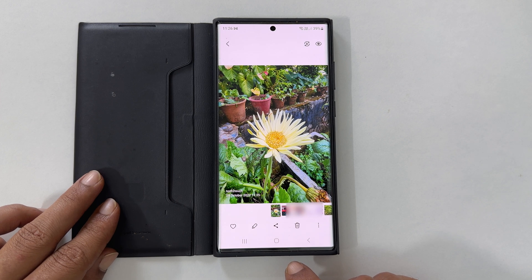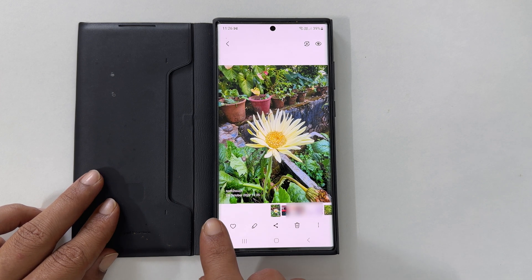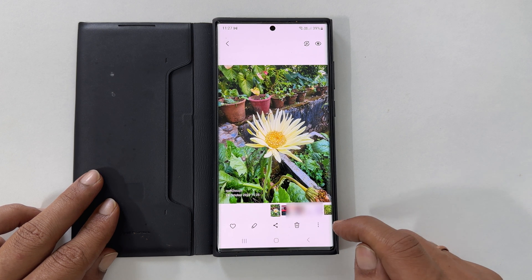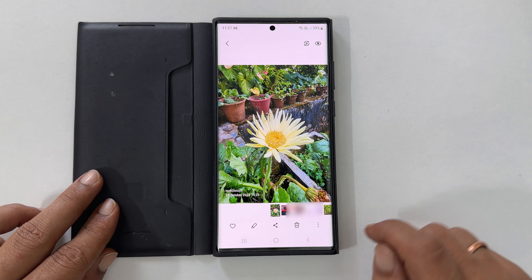Welcome to the channel. In this video, I will show you how to add a watermark to the photos taken in Samsung Galaxy S22 Ultra. Let's get started.